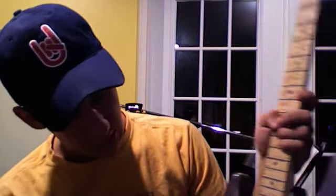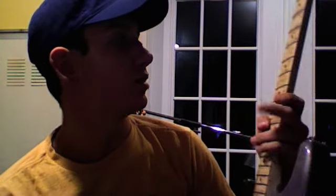It looks like an old metal finish. I have DiMarzio pickups — I've got an Evo bridge and two signal coils — and other than that, that's pretty much it.